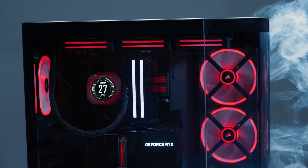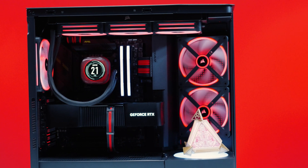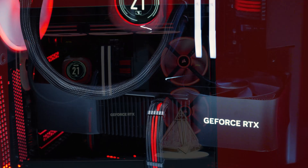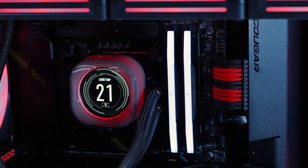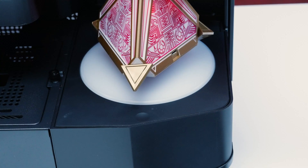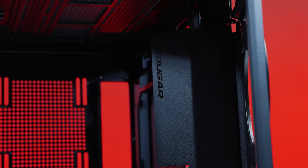Even though we joked about Cougar copying NZXT, Height, and MSI's homework, the FV270 really does take the best and most unique features of those cases and makes something incredible out of all of it. The FV270 is a bit punk rock riding on a snowboard, but with its cool temperatures, how easy it is to tear down, its open space for larger components, and a cool stage — this rebel of a PC case made a scene with its odd looks, but honestly, we can get down with it.